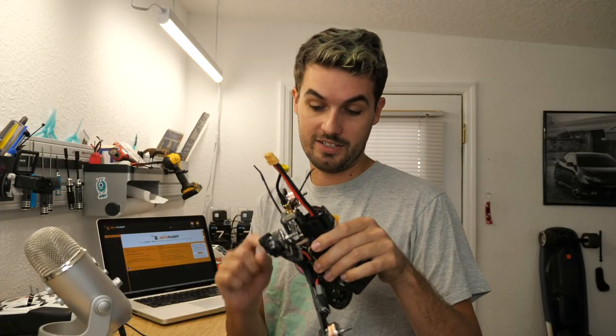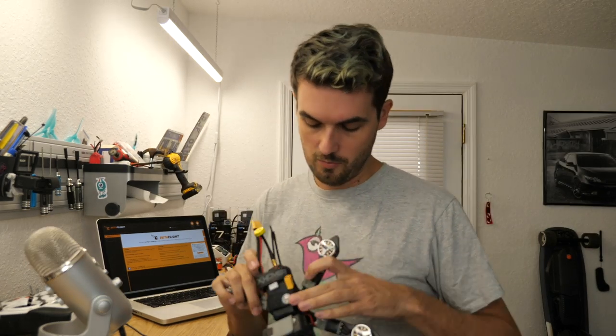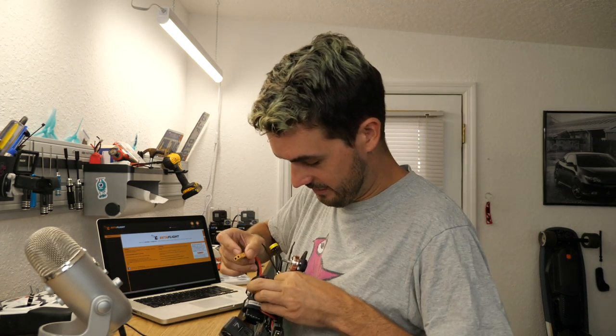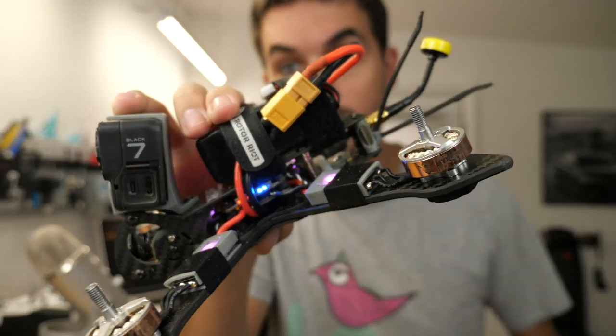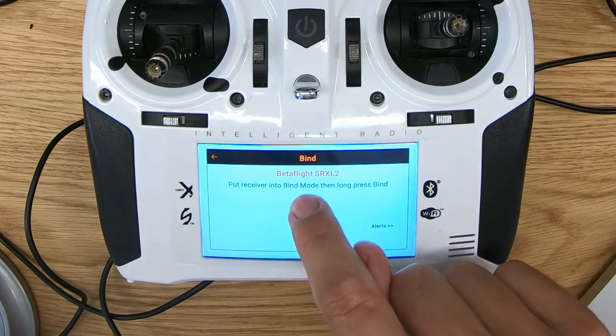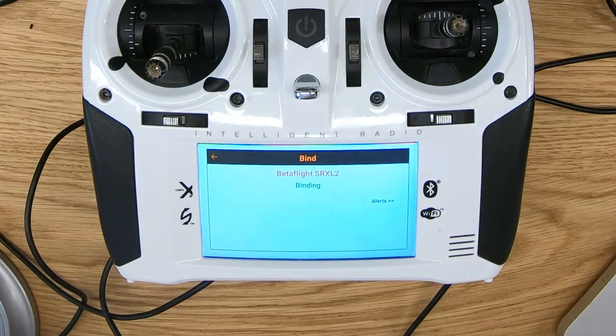It's time to actually do the binding. There is a push button on the receiver, so all I need to do is hold that button down while I plug this in. We have the blinky orange light in the back — that means the receiver is in bind mode. On the radio, we just tap bind, push and hold. We are bound with DSMX at 11 milliseconds, and we have telemetry — all that good stuff.